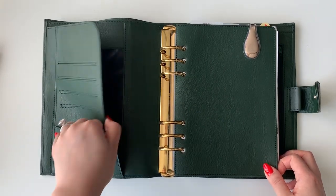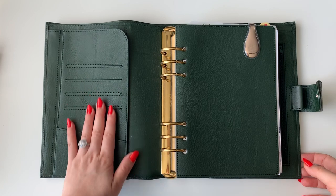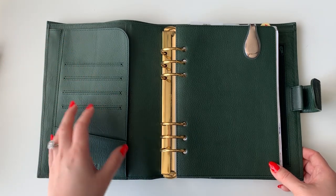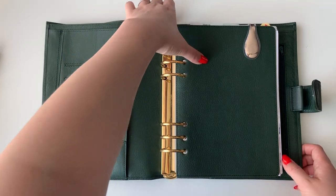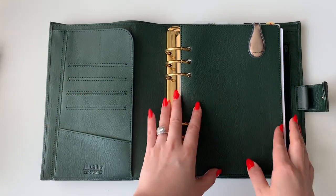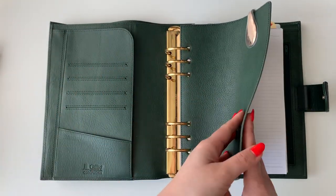Funny thing is I'm redoing my walk-in closet — changing it into an office slash closet — and I painted the wall pretty much this same green color. I'm also going to paint my dresser this color. I really like that jewel tone. I don't have anything in the cover pockets right now; I'm always scared to stretch them out. In the back pocket, which is great because it fits letter-size documents, I just have bills and things I need to do right away. I also have an Ollie clip on the front just in case I need to clip something.